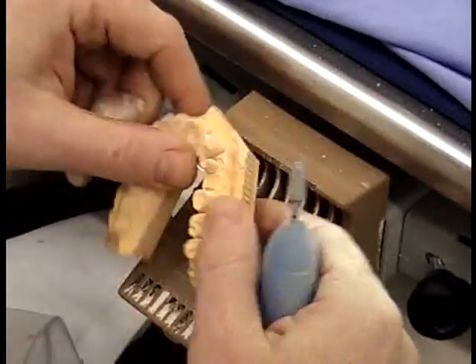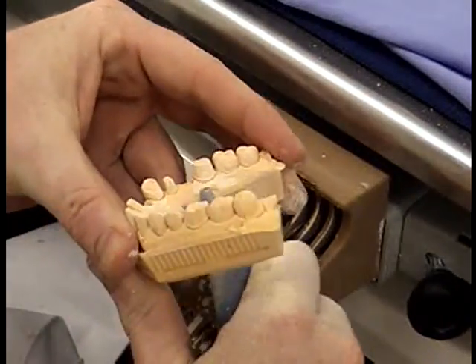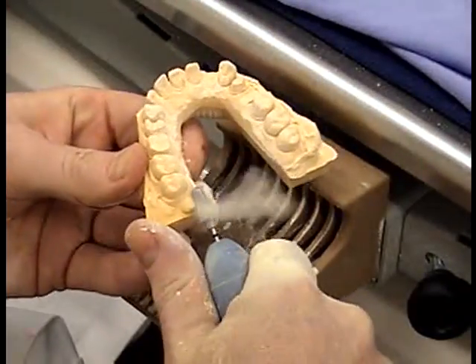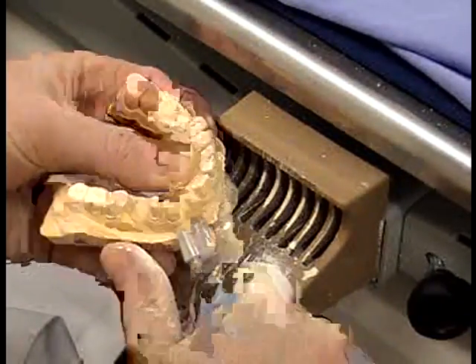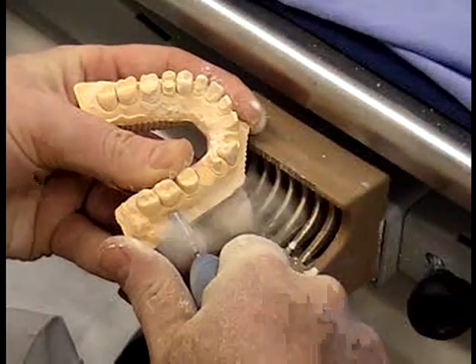Also be careful — when you're holding this model, you'll see it's a horseshoe shape. If you hold it across the molars, it's very easy to just break this model in half. It is very weak at the front, and one of the restorations we're going to produce is at the front of this model. If you break it through there, we've had it.